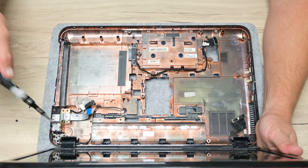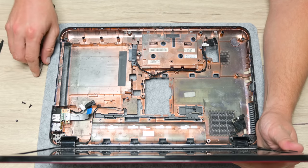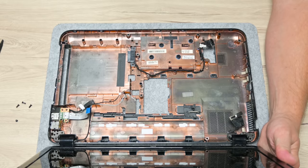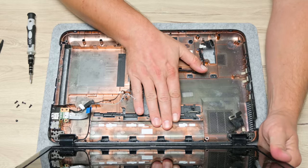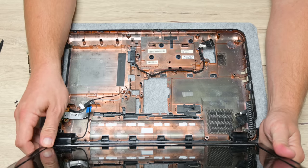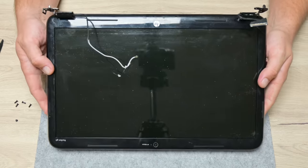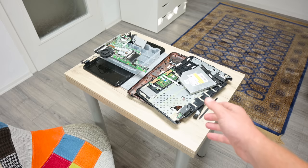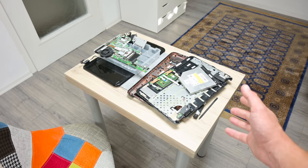With one hand I hold the lid — the top part with the display — and carefully remove the screws from the hinges. A little attention is needed here to avoid causing damage to the plastics or the hinges. The laptop is now fully disassembled and ready for cleaning.